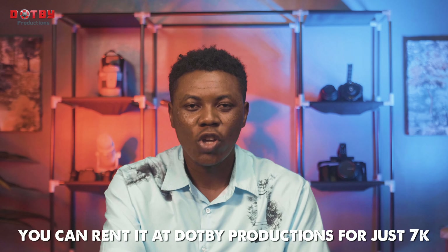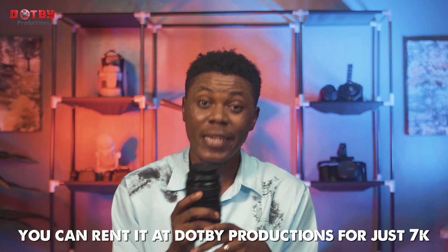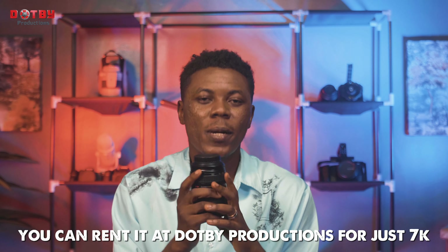Whether it's a pit shoot, a wedding shoot, a movie shoot, a tutorial shoot like this, or any kind of production — this lens covers it all. You can also rent it from us for as low as 7,000 Naira a day, and we always give discounts the more days you rent.